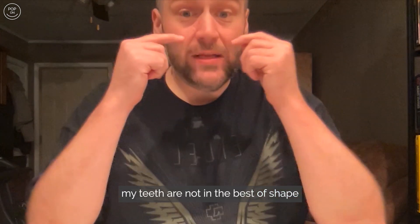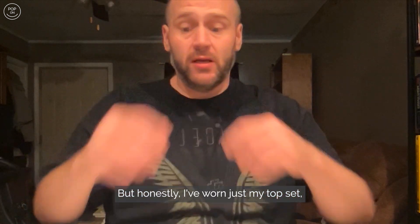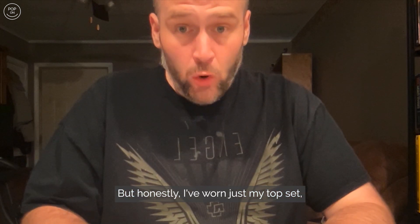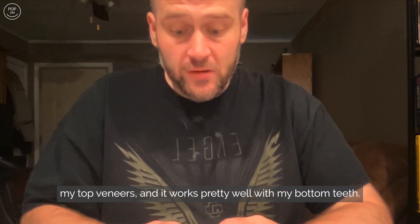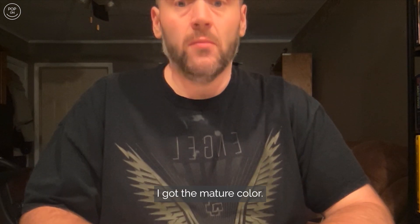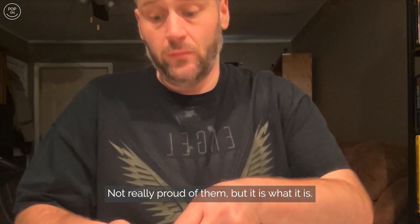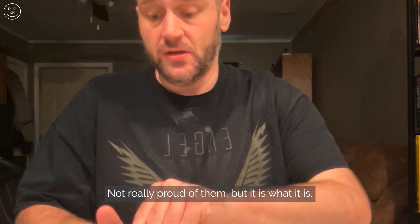As you can see, my teeth are not in the best shape. I went ahead and got both top and bottom rows just because I wanted the color to match, but honestly I've worn just my top veneers and it works pretty well with my bottom teeth. I got the mature color.